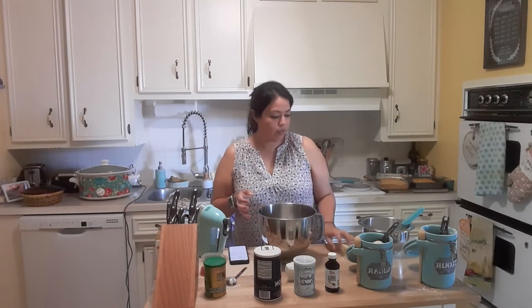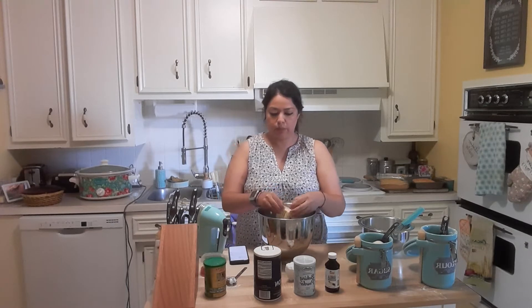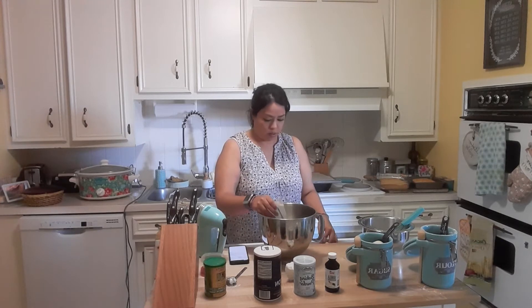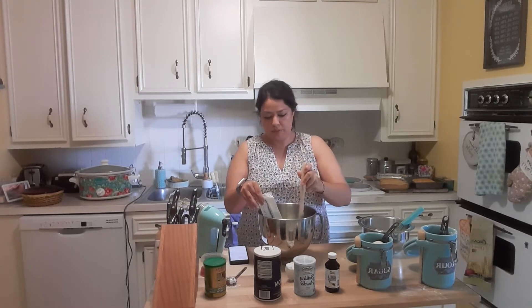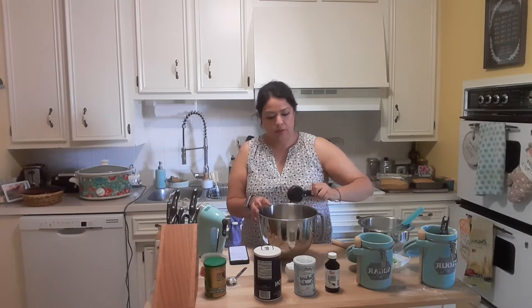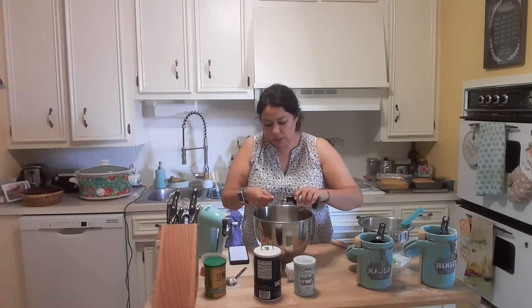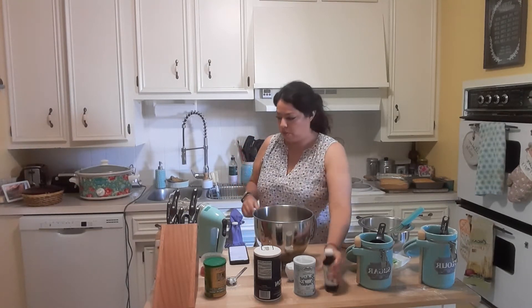I already microwaved a half stick of butter just so it could be at room temperature. We don't want it liquid, we just want it softened, because we're going to cream together the butter, sugar, and vanilla. Add one-fourth cup of sugar and then one teaspoon of vanilla. Remember to pour out the vanilla slowly and carefully because it spills out quickly.